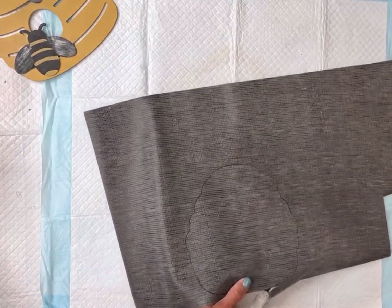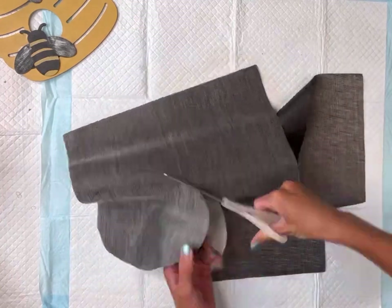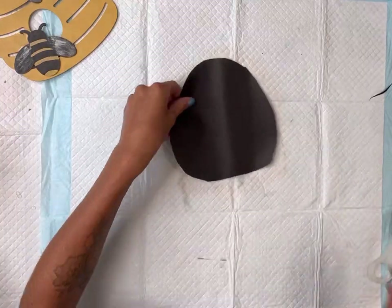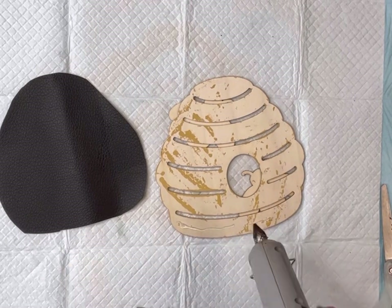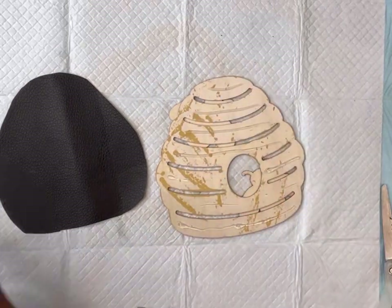I'm going to cut that out — cutting a little bit away from the area that I traced, because I just want this to cover the back side of the hive so that the slats that are see-through, you can now see the black faux leather on the back side.